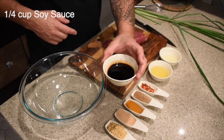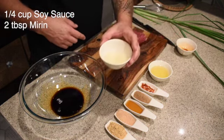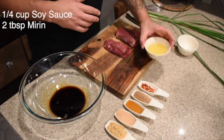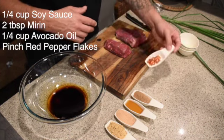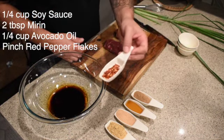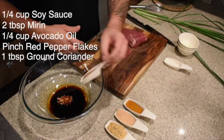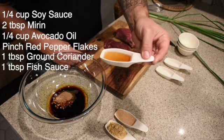First of all, we've got a quarter cup of soy sauce going in. We've got two tablespoons of mirin, which is like a Japanese cooking wine — adds a little bit of sweetness and a lot of flavor. And then also a quarter cup of avocado oil. We've got just about a pinch of red pepper flake going in for a little bit of heat, nothing crazy. A tablespoon of coriander, a tablespoon of fish sauce.